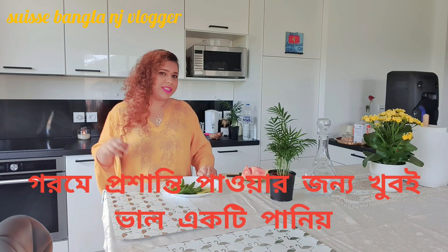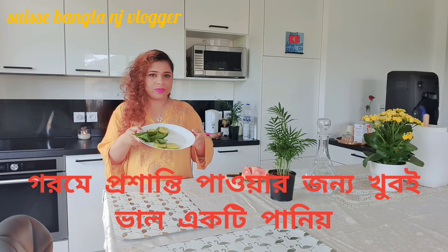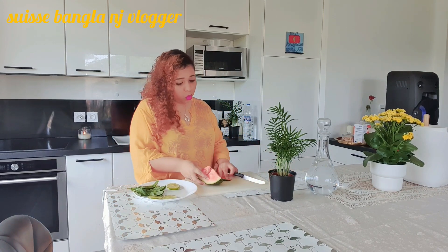Now I am going to show you some refreshing drinks. The drinks include mint leaves, lemon, and watermelon. I am going to make it — it is very easy!